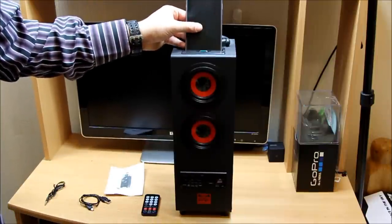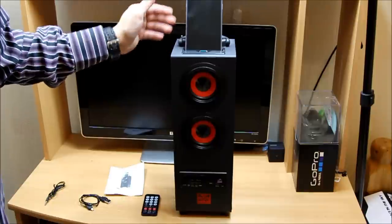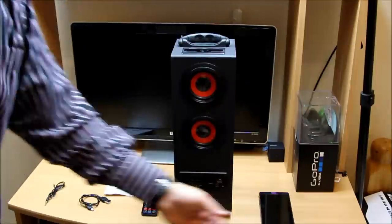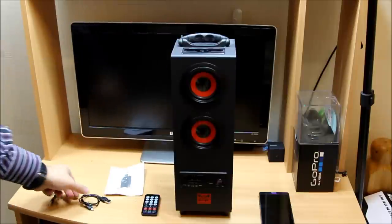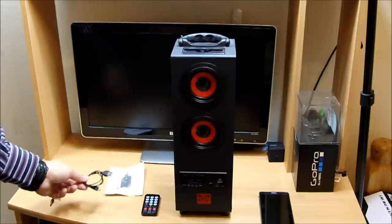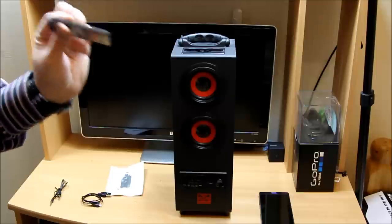Another great feature is you can put your phone — any phone — right on the top and it looks awesome as well. It also comes with an auxiliary cable as you can see right there, and a USB charging port right here.